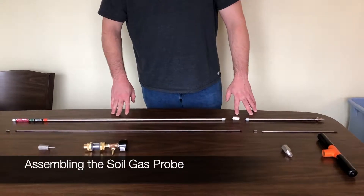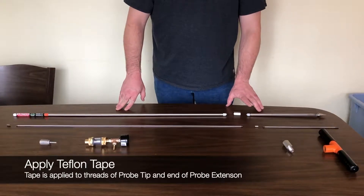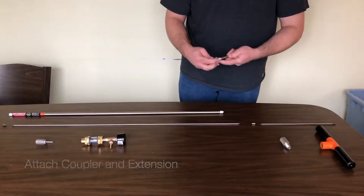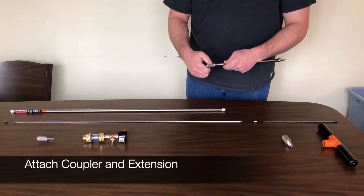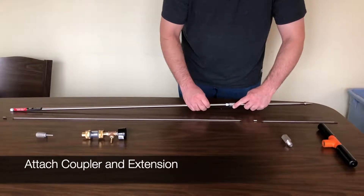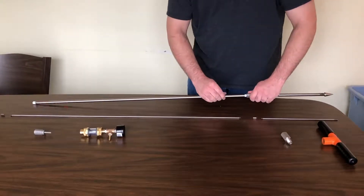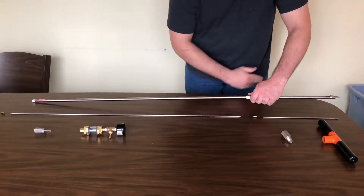To assemble the AMS soil probe, we will need to apply Teflon tape to the threads of the probe tip and one end of the extension. After which, we attach the coupler and the extension. If at any point you need to disassemble a probe and reassemble it, I would recommend applying new Teflon tape.